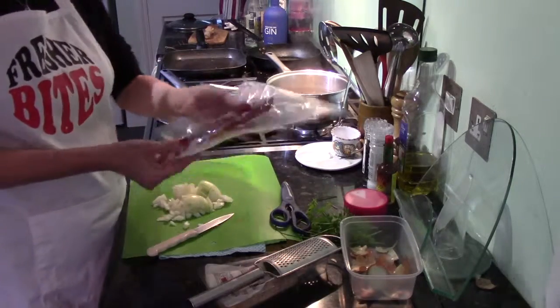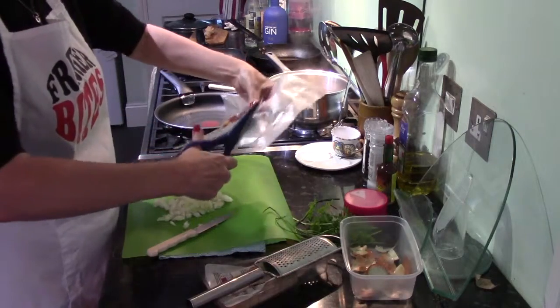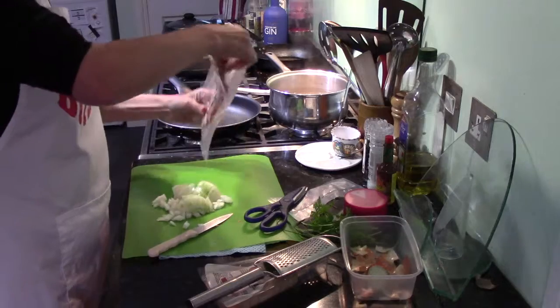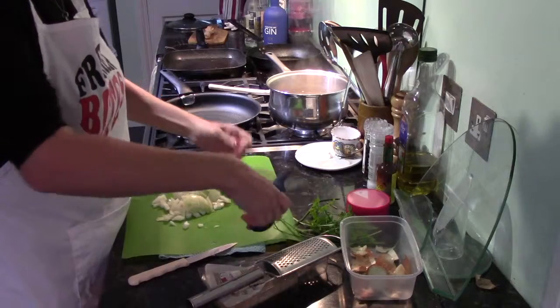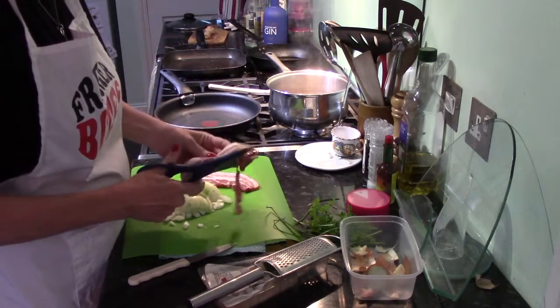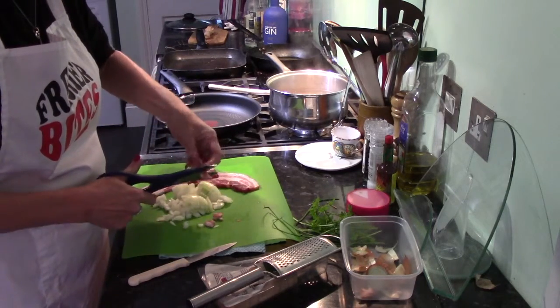Two slices of bacon. We buy this really nice Polish bacon — it's really smoky, which gives the dish an extra smoky flavour, but normal bacon's fine. I'm just going to snip this up with scissors, it's a lot easier. Snip it into strips and then snip each strip into three pieces.